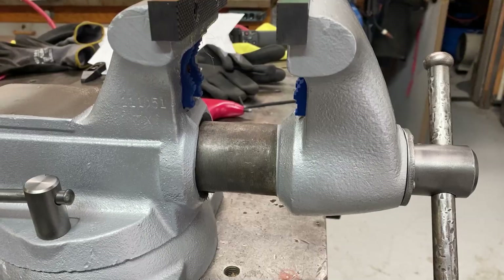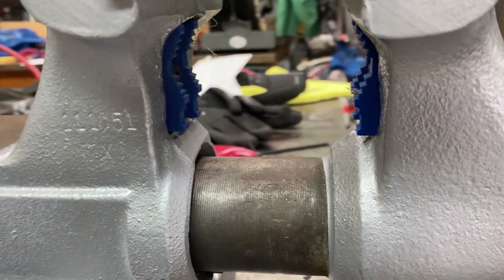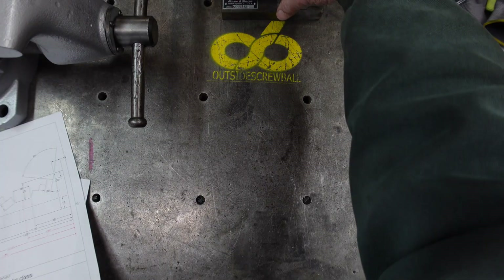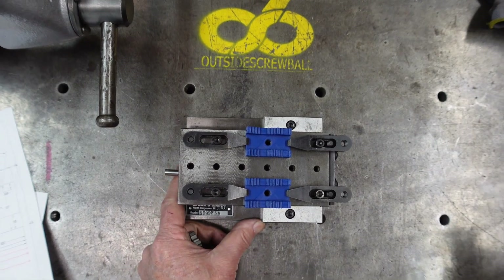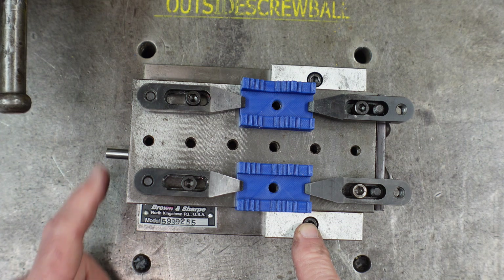From being in Fusion, I ended up 3D printing the parts. I 3D printed them so that I could think about how I was going to do the setup on these. I've got a sine block here, and I've got a pin in it to create the three degrees.